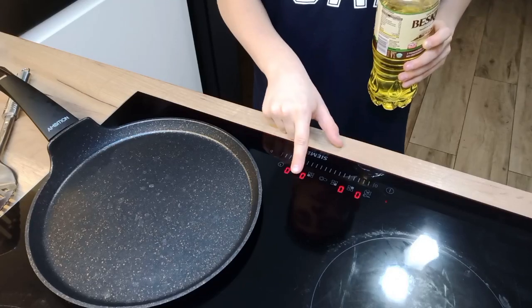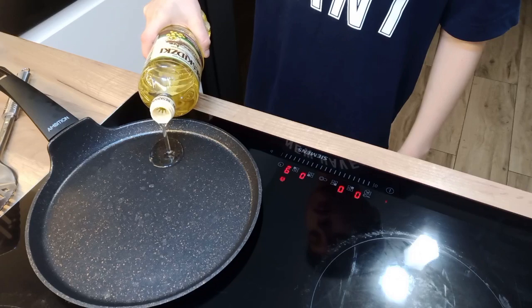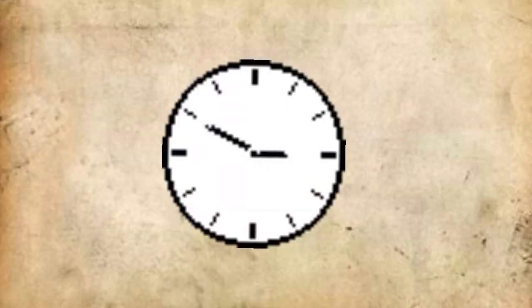Pour some oil into the pan and wait until it heats up.